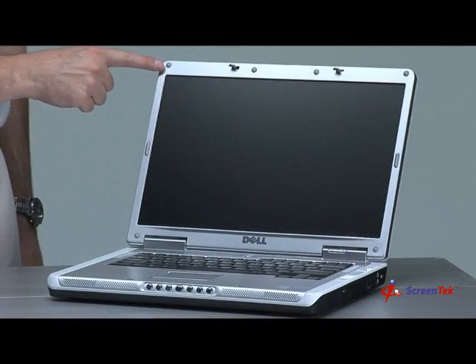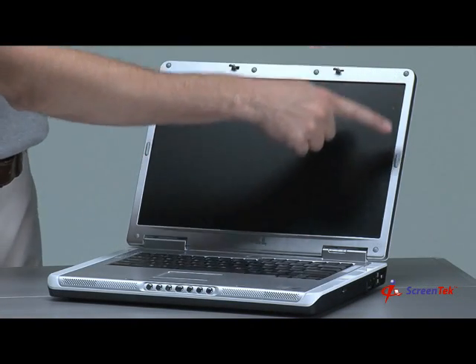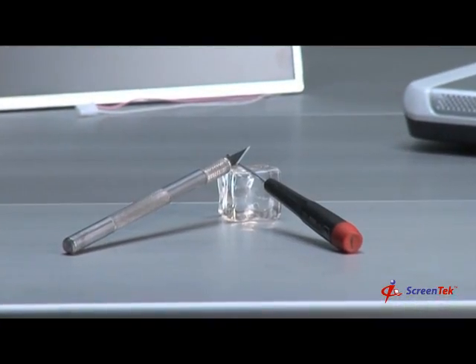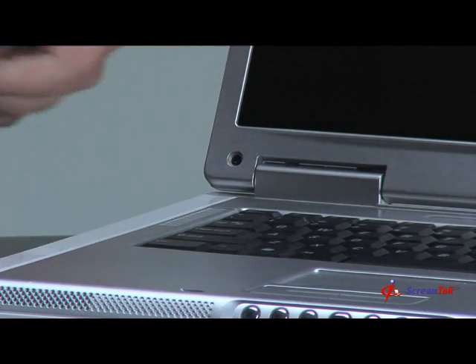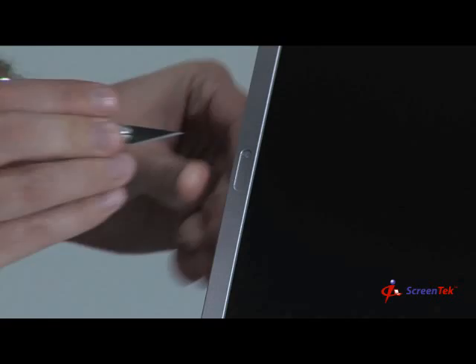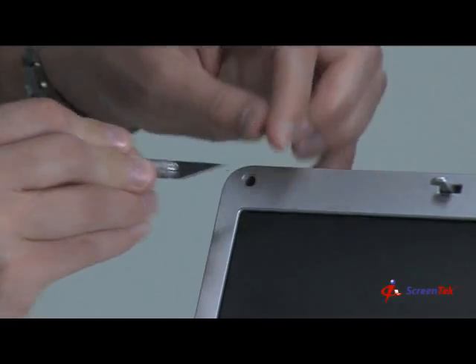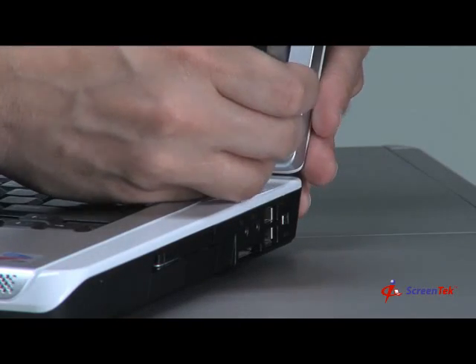Step 3: Locating and removing the screw covers. Locate all the screw covers on the screen assembly. There are generally at least four screw covers, and typically they are facing you on the front bezel, as you see here. Using a sharp knife, remove each of the screw covers on the screen assembly. Not all of the screw covers are concealing screws, so it is best to partially remove each screw cover to see if there are screws that need to be removed. Be sure to keep these screw covers in a safe place, as you will need to put them back once the replacement process is complete.